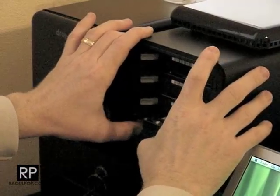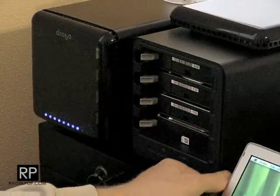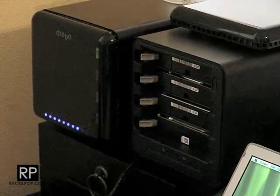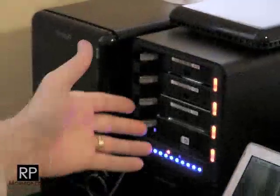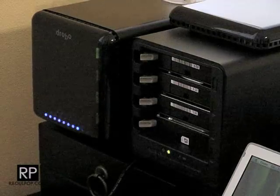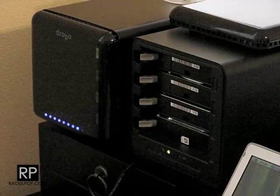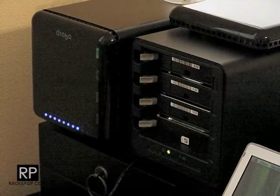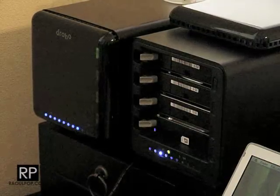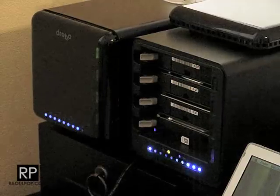I'm checking to make sure all of them are seated properly — which they are. I'm going to connect the USB cable first, since this is a first-generation USB-only Drobo. USB connected. Now I'm plugging it in, and it's hopefully reading the drives. It's booting up. I can hear the hard drives spinning up. It's checking capacity. That seems to be booting up the way it normally does.